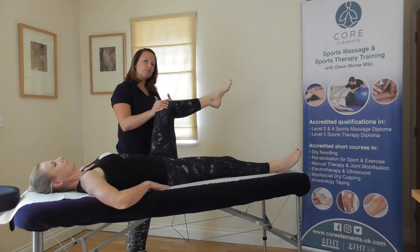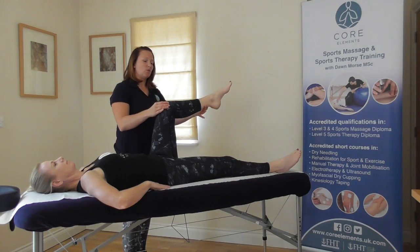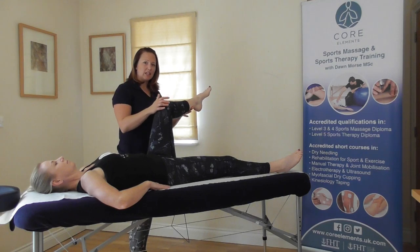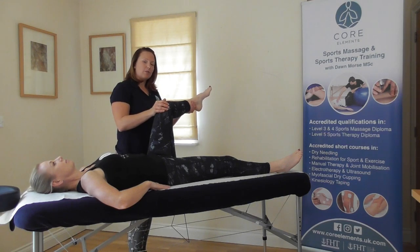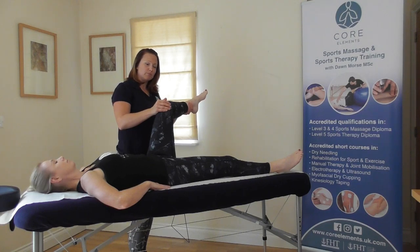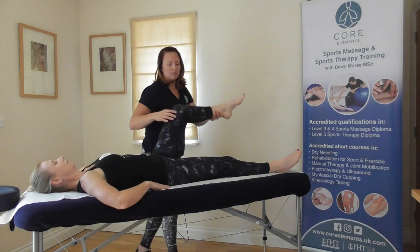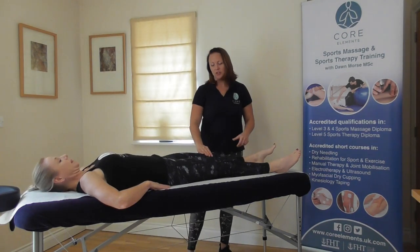For the resisted movement, do exactly the same. The client brings their foot out, internally rotating at the hip. The therapist asks the client to relax and brings the foot towards them. Then we ask the client to bring their foot in towards their midline, matching the therapist's resistance. And relax. That's internal and external rotation.